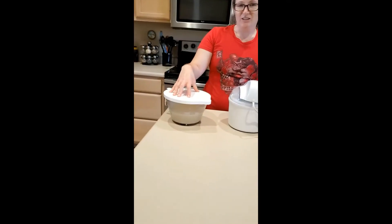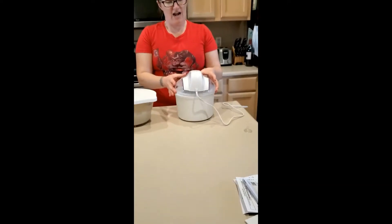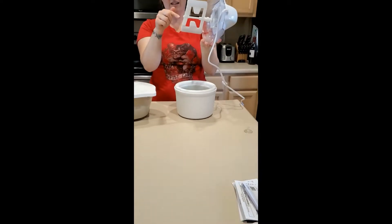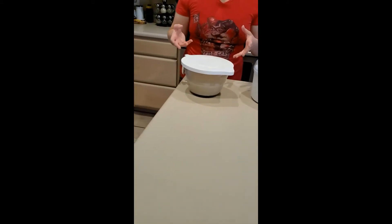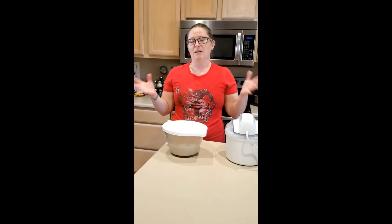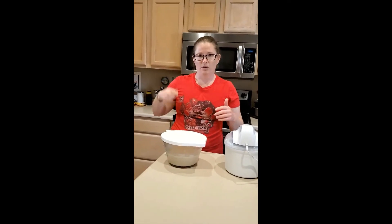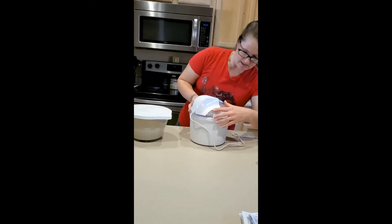Our coffee ice cream mixture is chilled and ready to go. Our bowl and lid are frozen — I just put the power source on and we've got our paddle on. I'm gonna show you just how easy it is to make homemade ice cream. Our coffee ice cream was a bit of a process because we had to brew the coffee and infuse some flavors, but usually ice cream can be as simple as you want. Basic vanilla, you're literally just mixing together milk, whipping cream, and vanilla — pour it into the bowl and you're done.